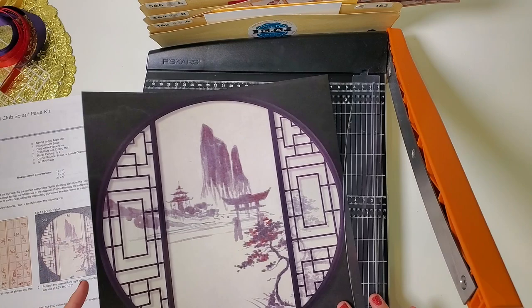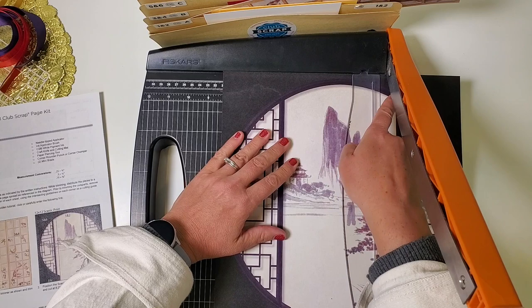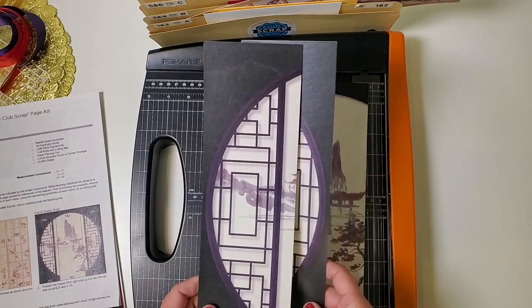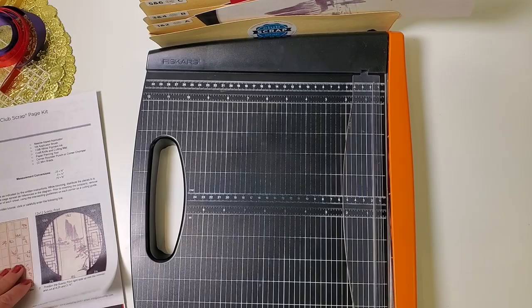Next, take this scenic print and place it right side up in the trimmer. Cut at eight and a quarter — find the whole number eight and go one vertical column to the left, putting you at eight and a quarter, just cutting to the left of the shoji pattern. Then slide all the way down to three and three quarters, mirroring that cut. This piece and its mirror image both go in pocket five and six, and the remaining scenic print goes in pocket one and two.